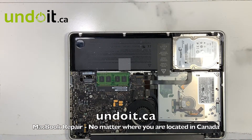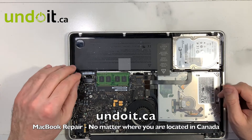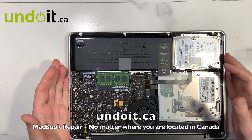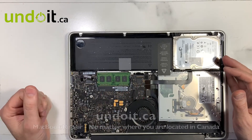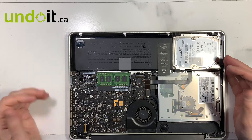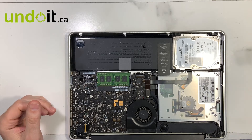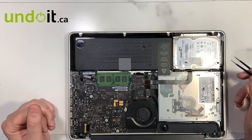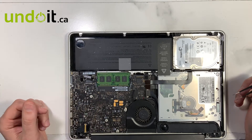As usual, first thing first, let's remove the battery. Secondly, we're going to do a quick visual inspection — see if there is any liquid damage or anything unusual, like a burnt capacitor or something not so obvious. But so far, I don't see anything abnormal.